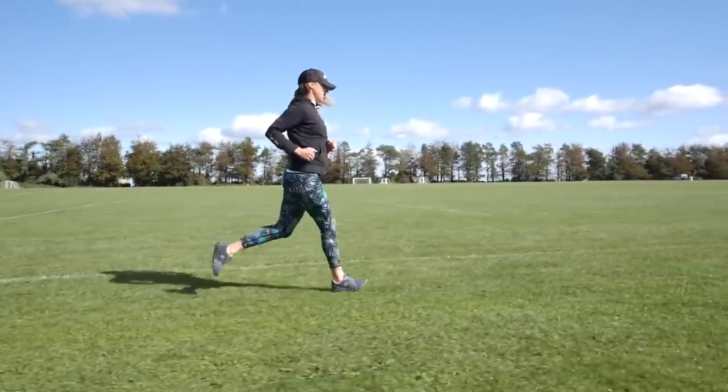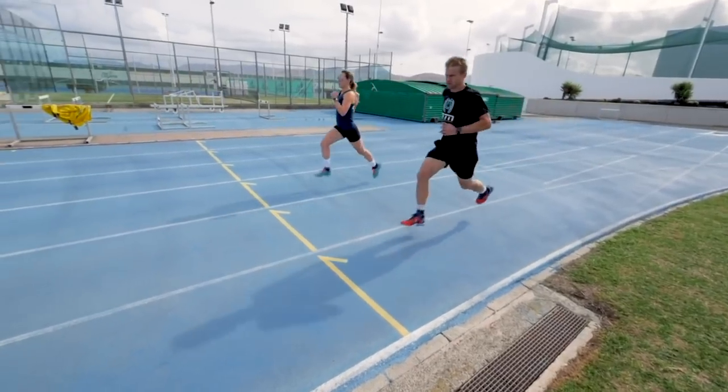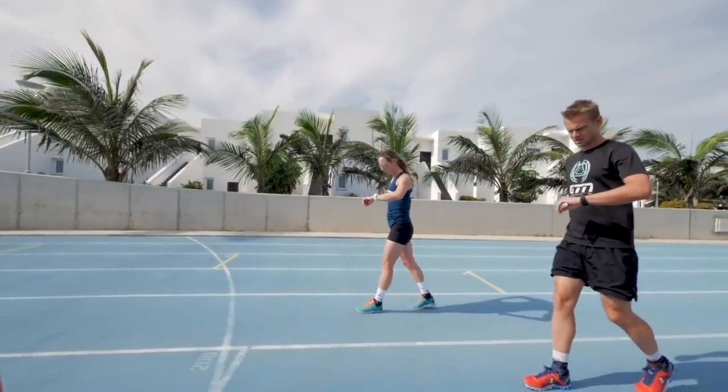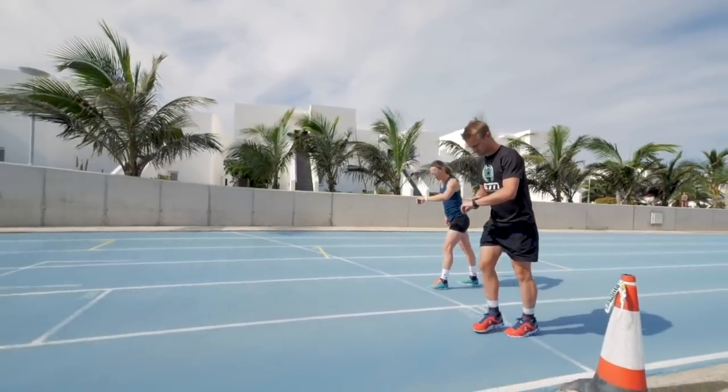Now for the icing on the warm-up cake — strides to finish off. Aim to do around three of about 80 to 100 meters. If you've got a nice straight area, that's perfect. Build up from around 80% of your maximum effort right up through to maximum by the time you finish. For each one, do the whole distance and then walk back to the start so your legs have plenty of time to recover. Then at the end of that, you should be feeling absolutely primed and ready to nail your main set.